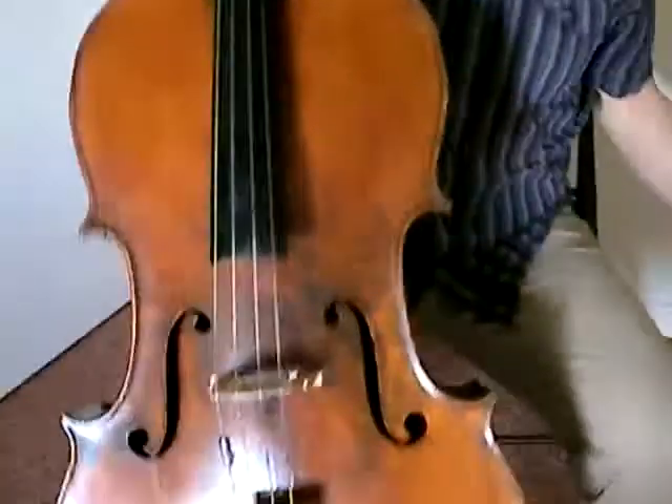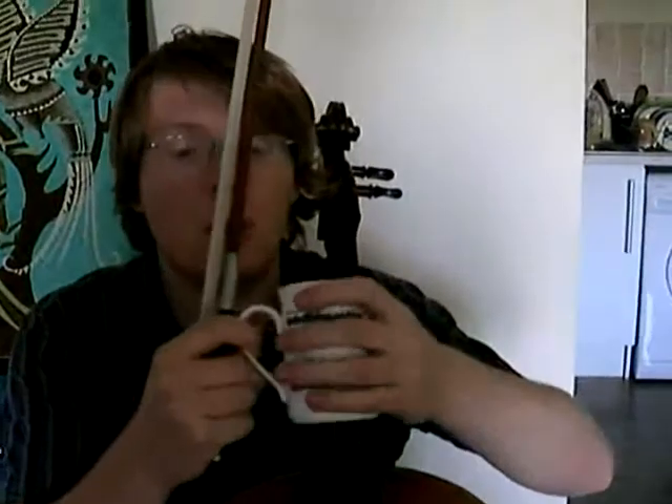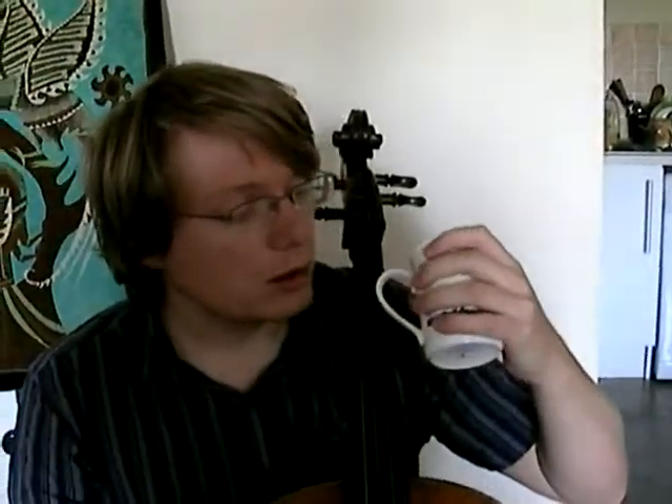So, there's a way in which we have to put our left hand on the string. The first thing to note is the shape of the hand has to be like this. The best way to get this shape is to use a cup, or maybe a can or a bottle of Sprite or something — put it like that, and that's the right shape for your hand.